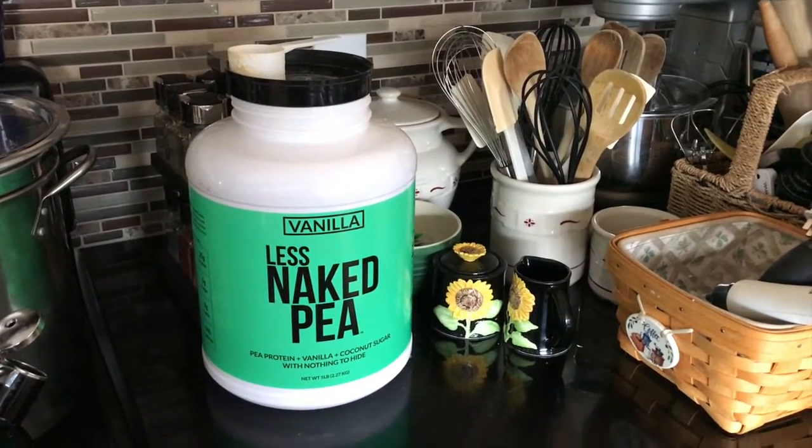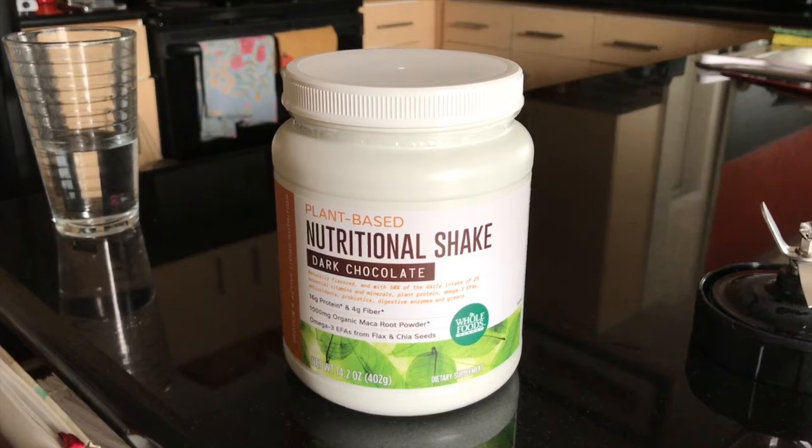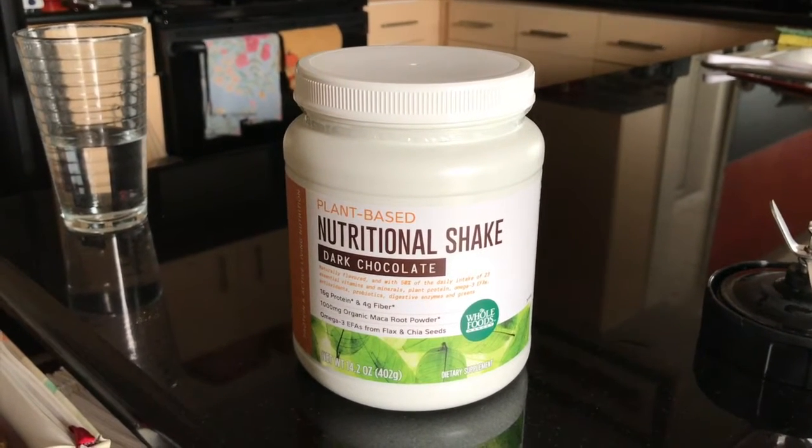Next up we got Less Naked Pea Vanilla. I'm almost done with my second jar of Naked Pea plant-based protein from Naked Nutrition. I love this stuff — it's hands-down my favorite, my go-to plant-based protein. That's 10 pounds of protein over the course of 60 days, 120 servings at 25 grams a serving, although I actually use about a serving and a half each time — closer to 40 grams. Pretty much my favorite plant-based nutritional shake that I've found.